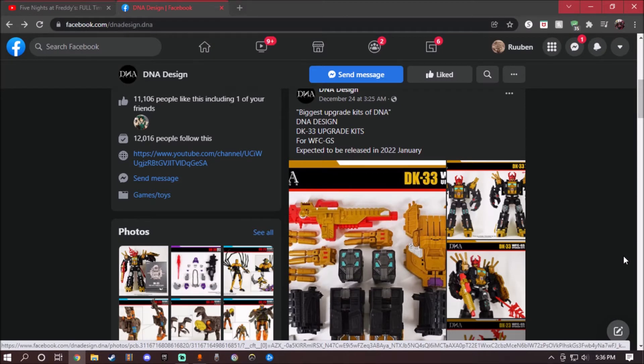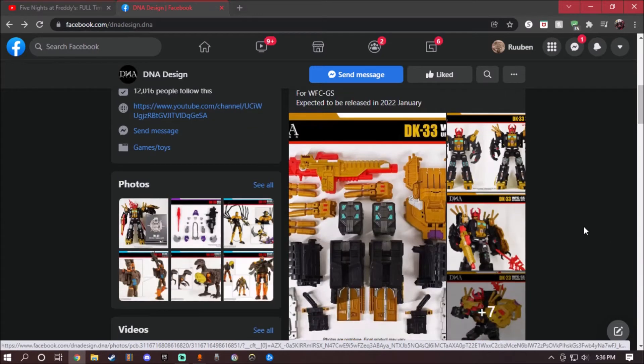And holy crap, this is amazing. Now this upgrade kit is just a straight repaint of Earthrise Scorponok, which I think I already took a look at. Probably not, I don't remember.